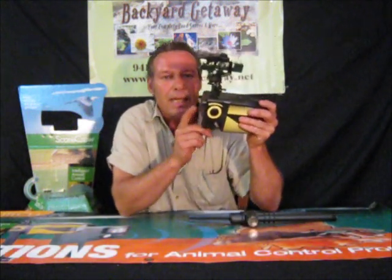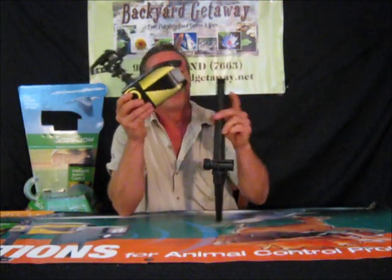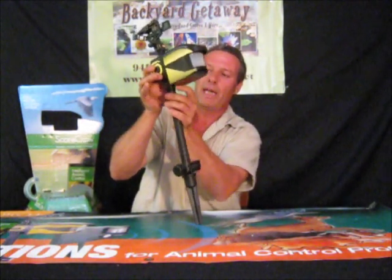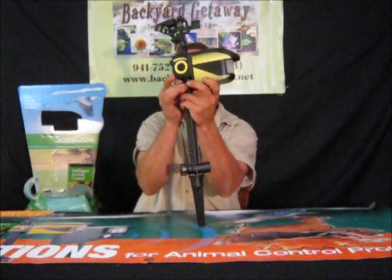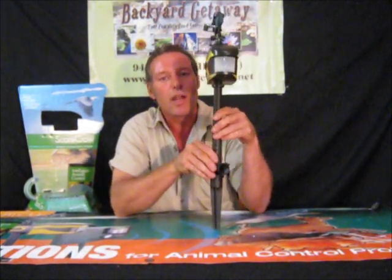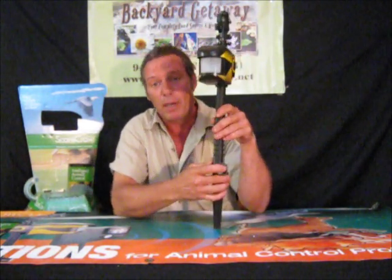Let me get back to this. Once you get this into the ground, you're going to want to screw the head on here. We'll screw this baby back on here. Now you're going to stick this in your garden. Got your water hose or PVC pipe in there.